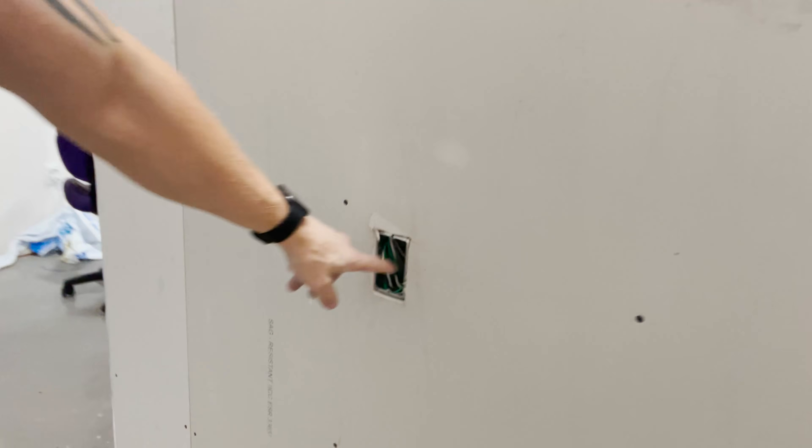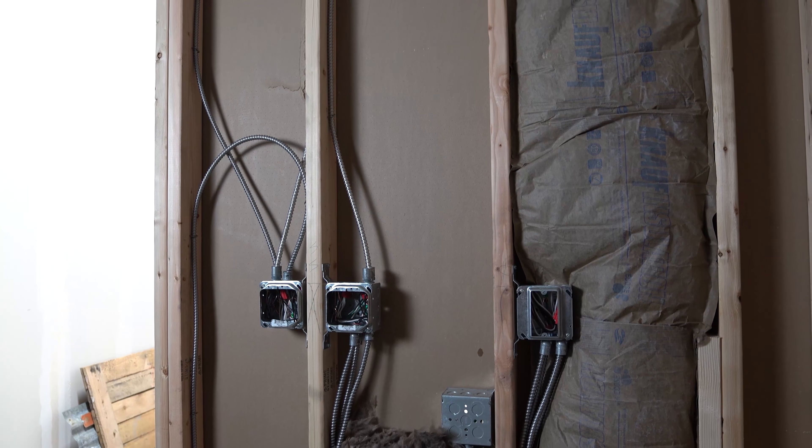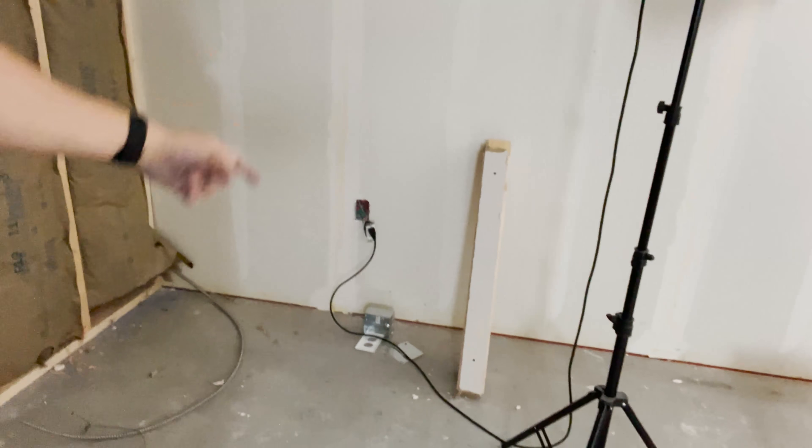Fun fact: did you know that when you get really pissed off and throw a tool as hard as you can at concrete, you have to go buy a new tool? I've started to get some of my plugs cut in. I got some devices put into specific places, expanded those a little bit, got everything wired. I just have to hook into that — I'm going to put a 1900 box over the top of it and run the MC straight into it. That's what's going to feed the circuit.